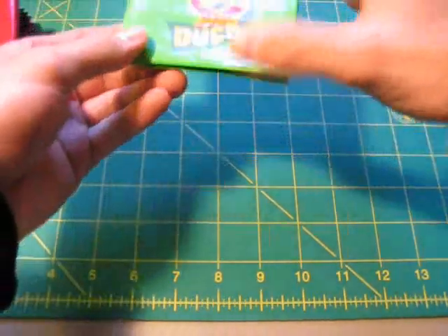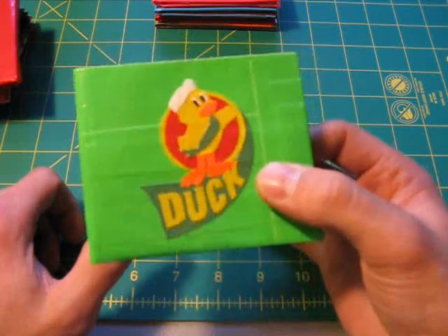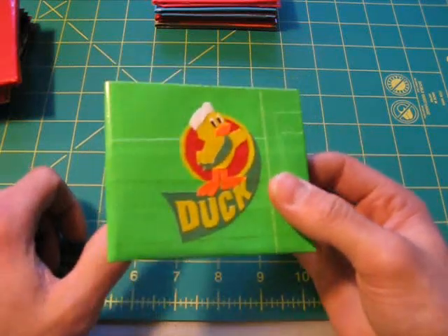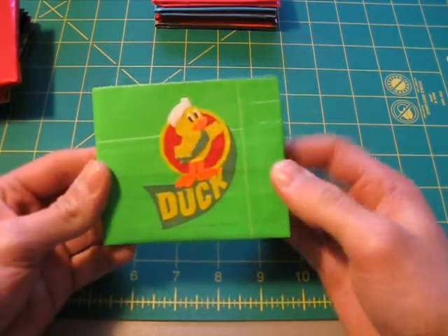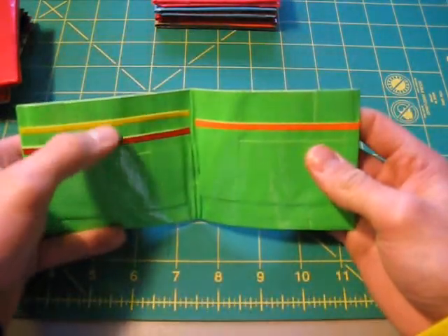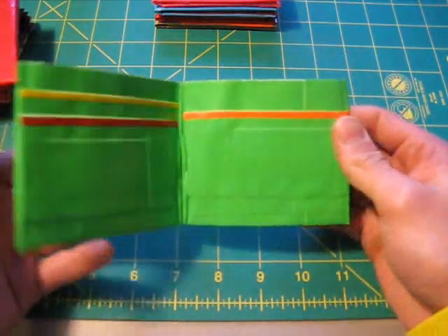This one is really cool — now we'll get into the more advanced wallets. This is a Duck Brand Tapes logo with a duck on there. This is kind of a tribute to Duck Brand Tapes because I use only their duct tape and they make pretty much every color imaginable. So I wanted to make a wallet with their logo on it. On the inside, it's got three credit card holders, all with a little bit of color on top to see where they are.